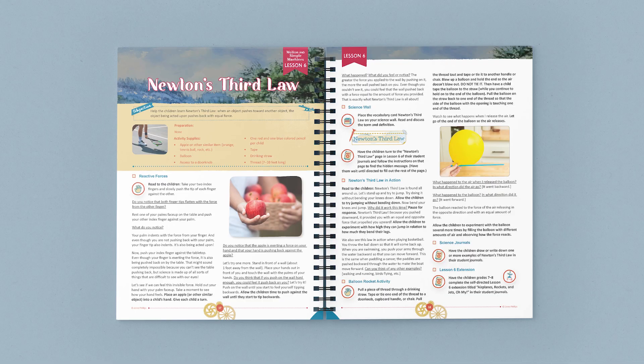We hope that your family loves the Motion and Simple Machines unit. Before I go, take a look at some of the other pages from the course book and student journals.